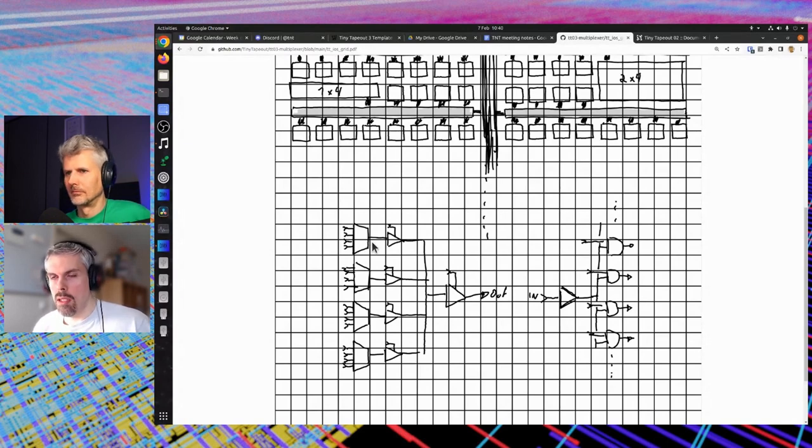Then they go through a tree of tri-state buffers. In the diagram shown, you have a tri-state buffer after each mux that goes into the horizontal bus. At the output of the horizontal bus you have another strong tri-state buffer which is either enabled or disabled — that drives the vertical spine. So that covers the outputs.